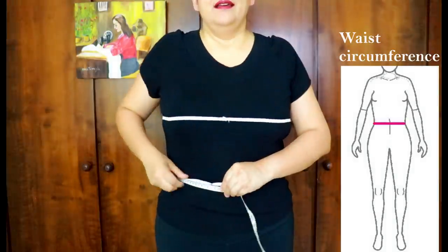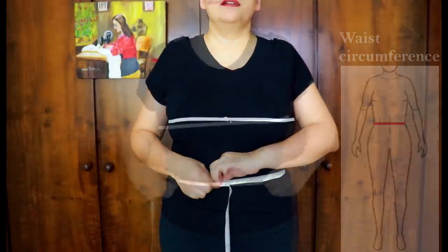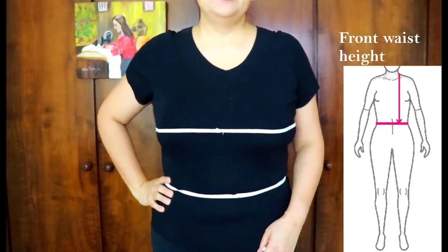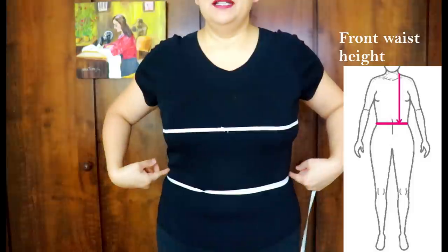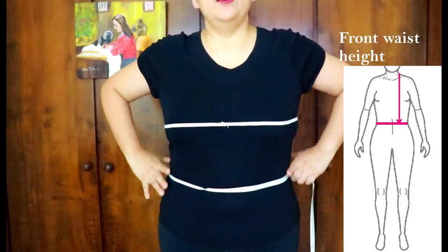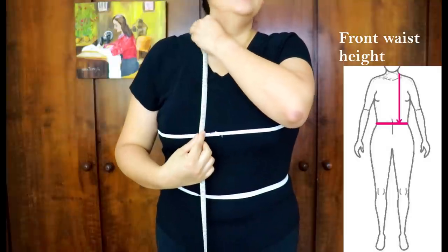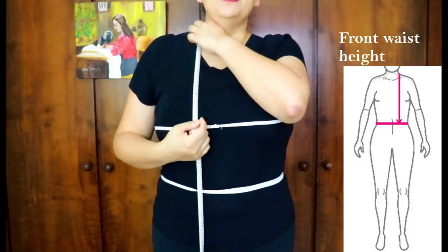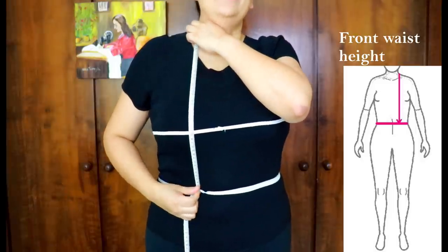Measure your waist snugly — not tight. Write that down. Now another height measurement: from the base of the neck, measure straight down over the bust to the waist elastic. This is your front bodice height. Because of the bump the bust creates on the front, this front measurement will always be longer than the back. Take the same measurement from the base of the neck straight down to the elastic on the back as well, and write both down to compare to patterns.